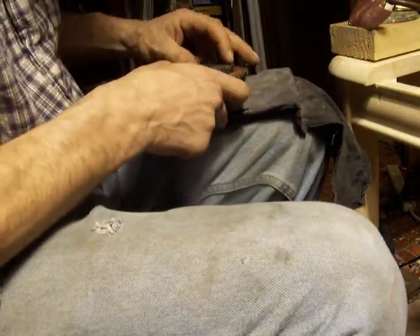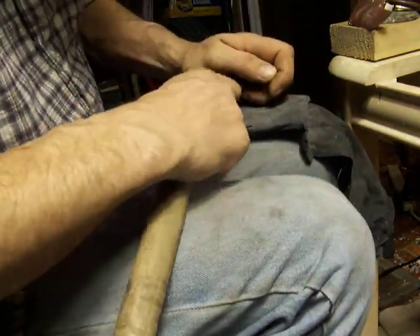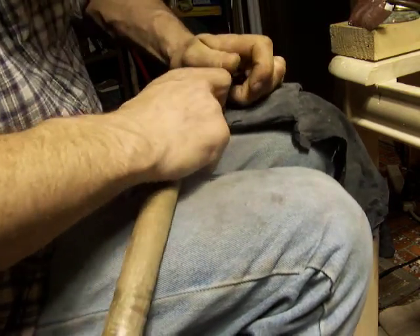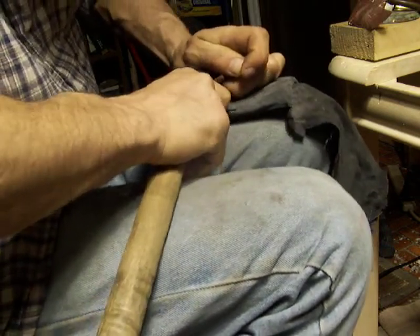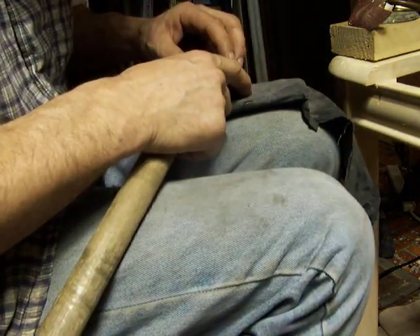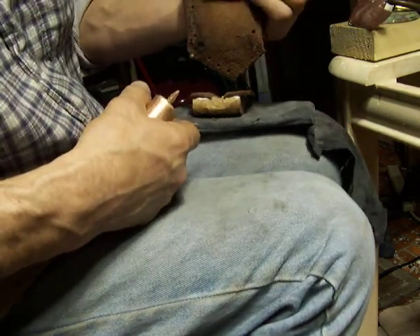Starting right in there. My eyes aren't that good, I gotta double check everything when I go. Piece on top. Rock it. Decent flakes. It's just easier on my hand than holding it.